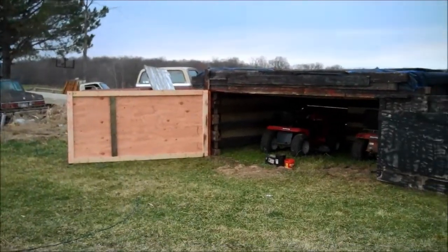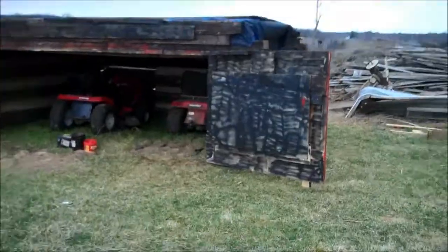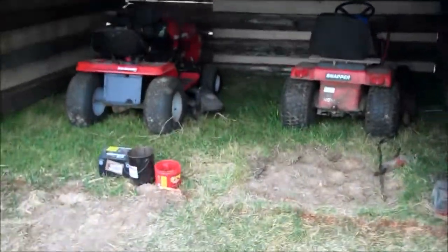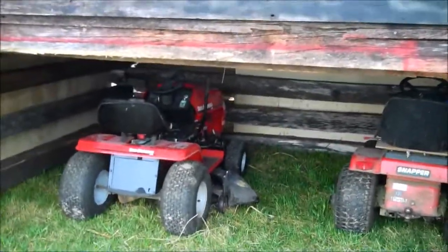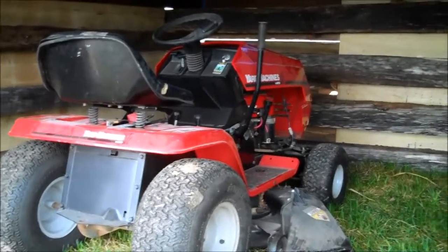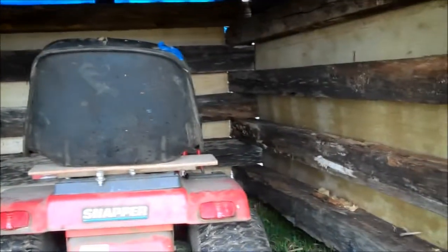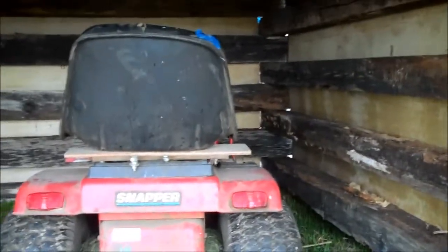Both doors are wide open and I can fit both the riding mowers inside, so that's kind of cool. One we got from Joe — I think it needs a new starter or something, I don't know why, but it makes that noise when you start it, like a loud bang. This is the other one.